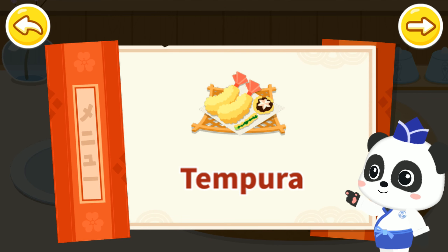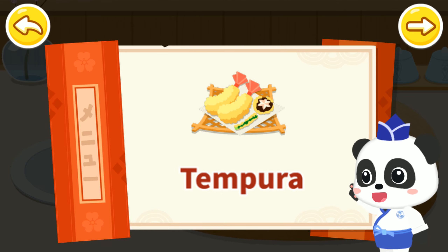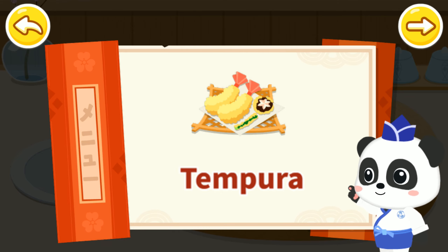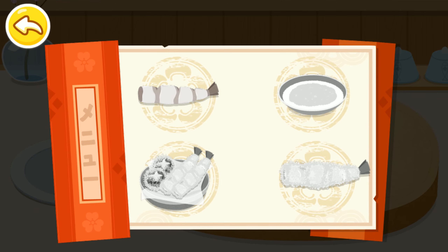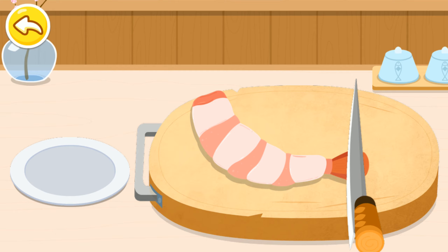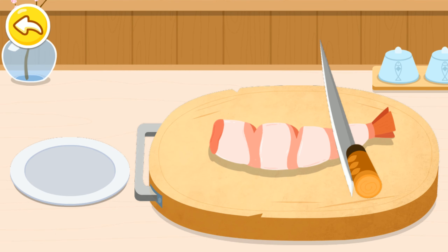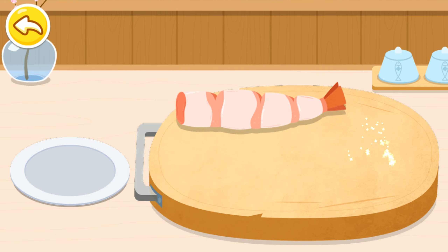Tempura. In Japan, all food fried in the batter is called tempura. Fresh ingredients are perfect for making tempura. Prepare ingredients — first, let's cut the shrimp. Fried shrimp tempura is the most delicious.